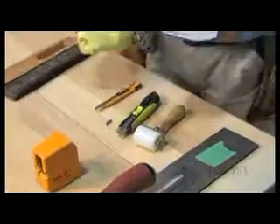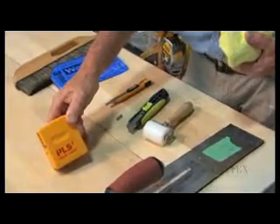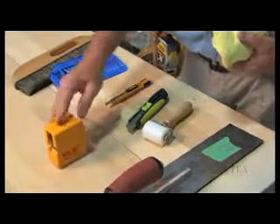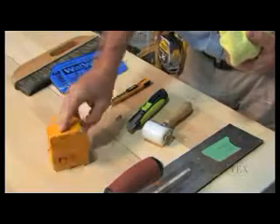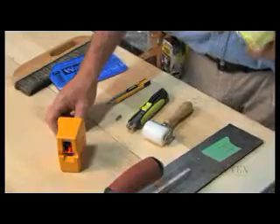And then the other item here is the PLLS laser level. This is a self-leveling tool that is essential for all work in this wall covering business.